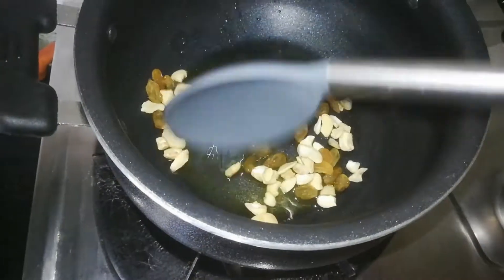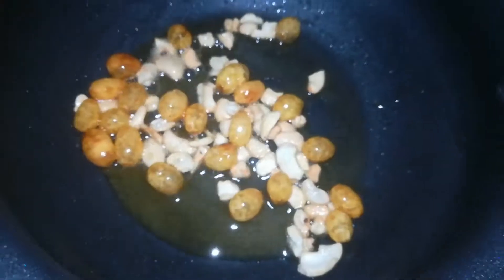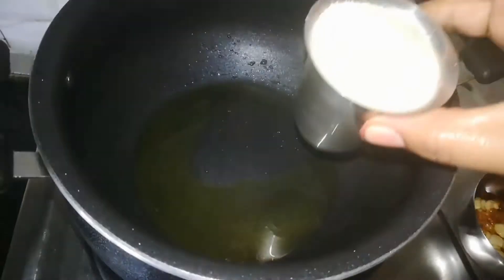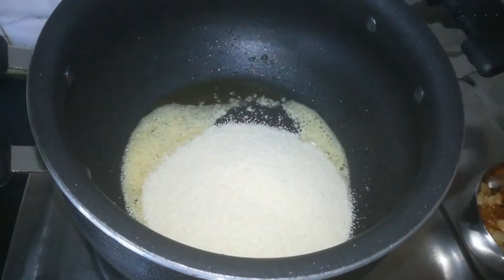First, heat the pan and add 1 tablespoon of oil. Fry the dry fruits in the pan. Next, put 1 cup of water.